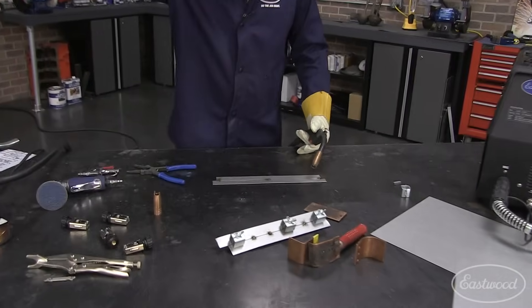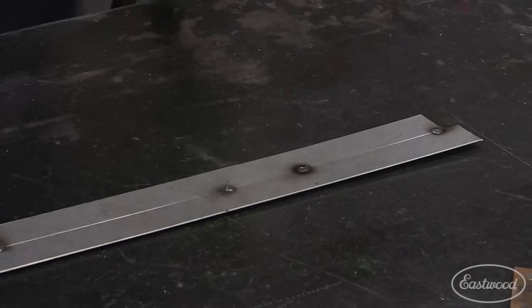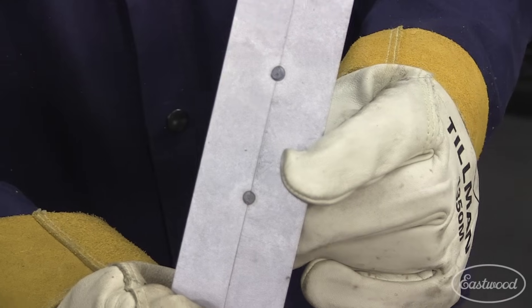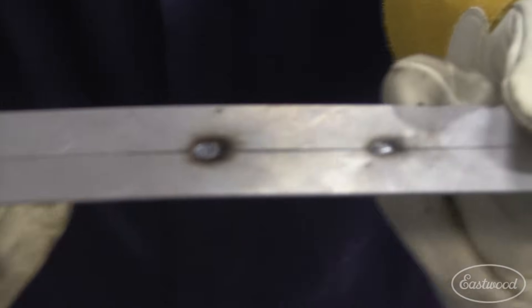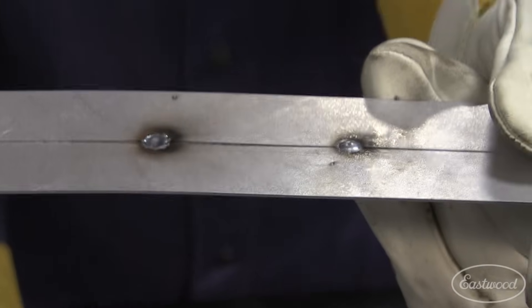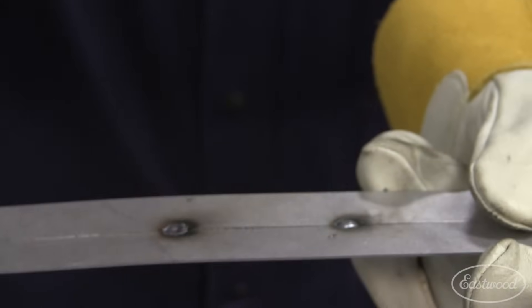I'm going to do another spot weld or stitch weld here. That is how I like to do it. We've got 100% penetration - that's the backside. What I really want to show you is this: look how flat that weld is. Flat! That requires almost no grinding.